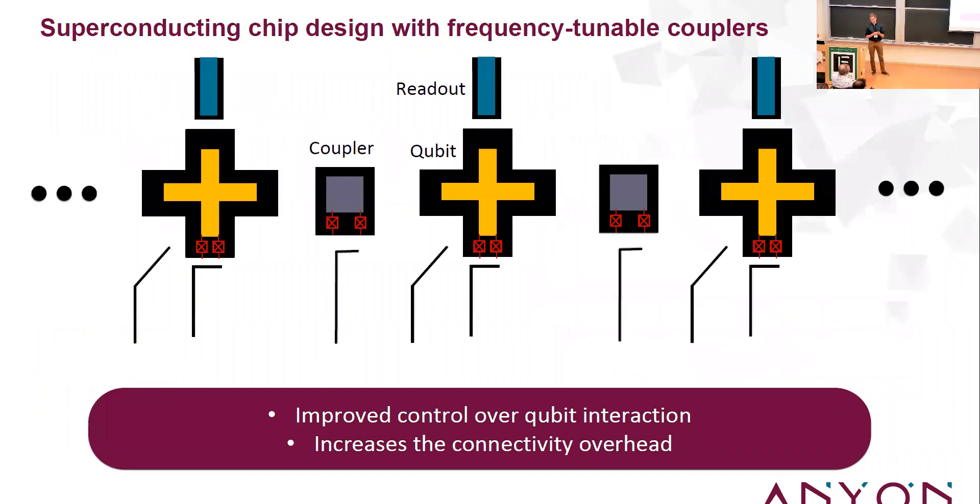One way to go past that is to use a coupling element — an idea proposed about four years ago — where you use another qubit as the coupler at a different frequency, with the same kind of tuning knob to play with its frequency. This gives improved control: a tuning knob on the interaction strength between your two qubits. The drawback is extra overhead — more control lines and a larger footprint on the chip.